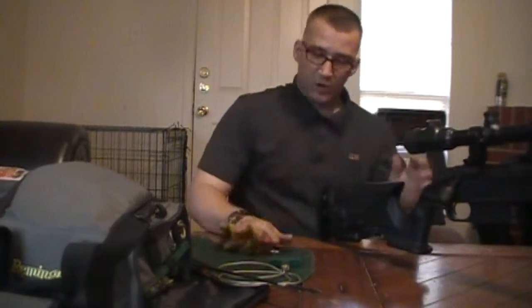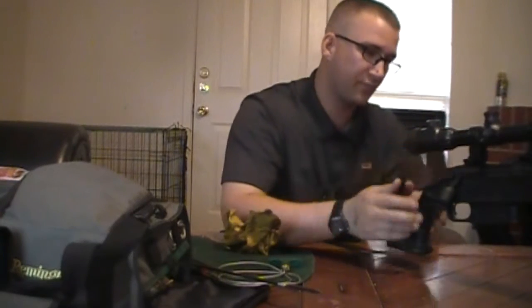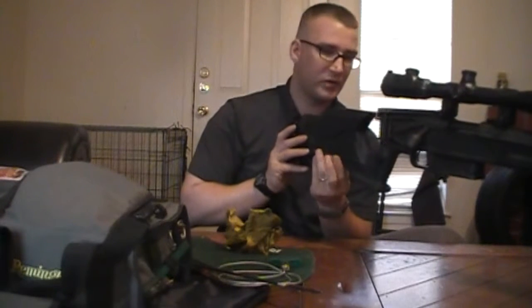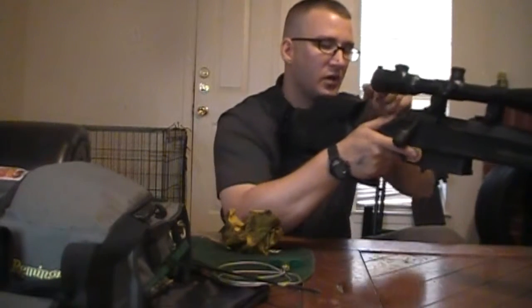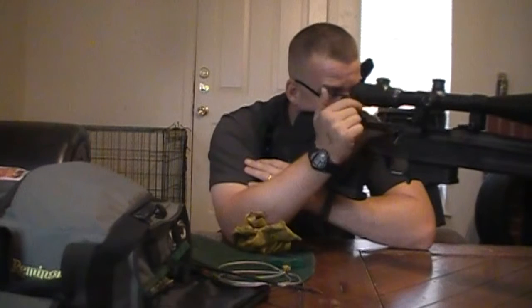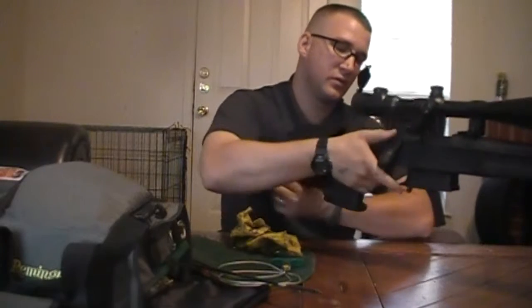After all that is done, we are going to do a function check. There is nobody and nothing around me that will be damaged in this process. I'm going to take the rifle, adjust the stock back — 25 clicks — and open up the scope caps. We are going to take it off safe, lock the bolt back, and pull the trigger. It works. Rifle is functional. Rifle is clean.